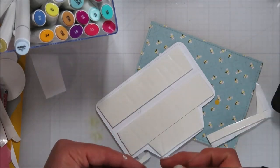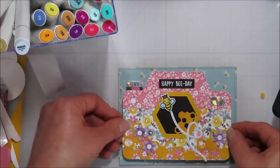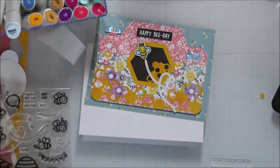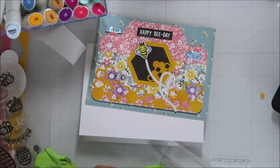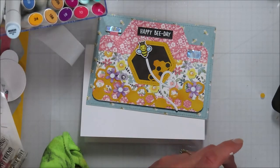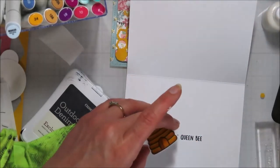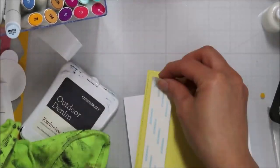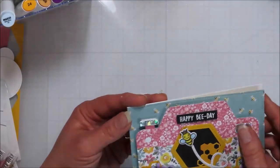I did die-cut the patterned bee paper using Lawn Fawn's Biggest Stitched Rectangle Die, so it measures an A2 size card, which is 4¼ by 5½. Then I'll pop this on top of my card base. I'm going to add my sentiment on the inside here, so the full sentiment reads: happy bee day to the queen bee. And then I put the hive on the inside to help bring the front into the inside of the card — the inside needs to have some fun too.